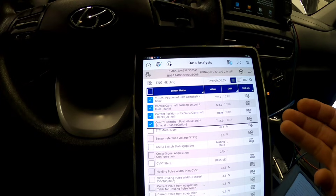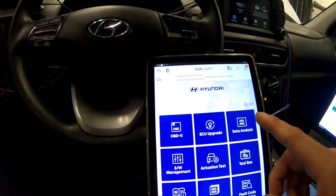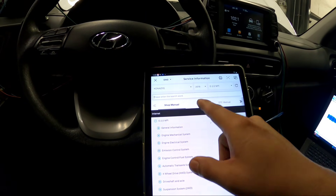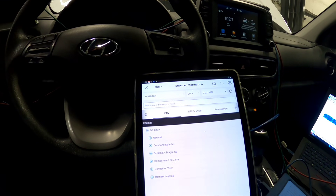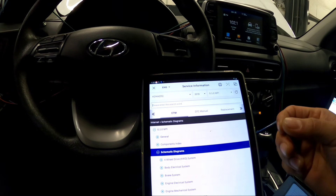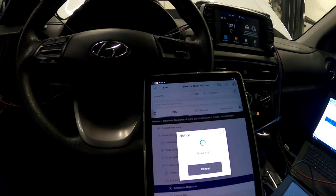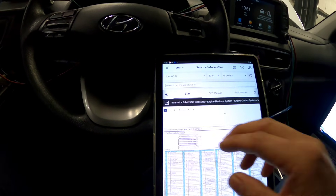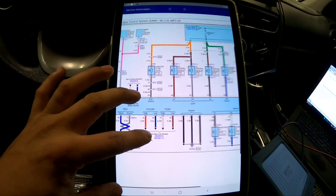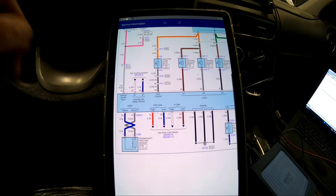So I hooked up our scope with the crank signal, intake cam signal, and exhaust cam signal. Be careful on the wiring diagram for this one — when I hooked up my leads on the cam side, I was not reading any signal on the scope, just ground. The wiring diagram shows pin number two should be the signal wire. You need a wiring diagram to know which wire to probe, or you can just start back-probing to find what signal shows on your scope.